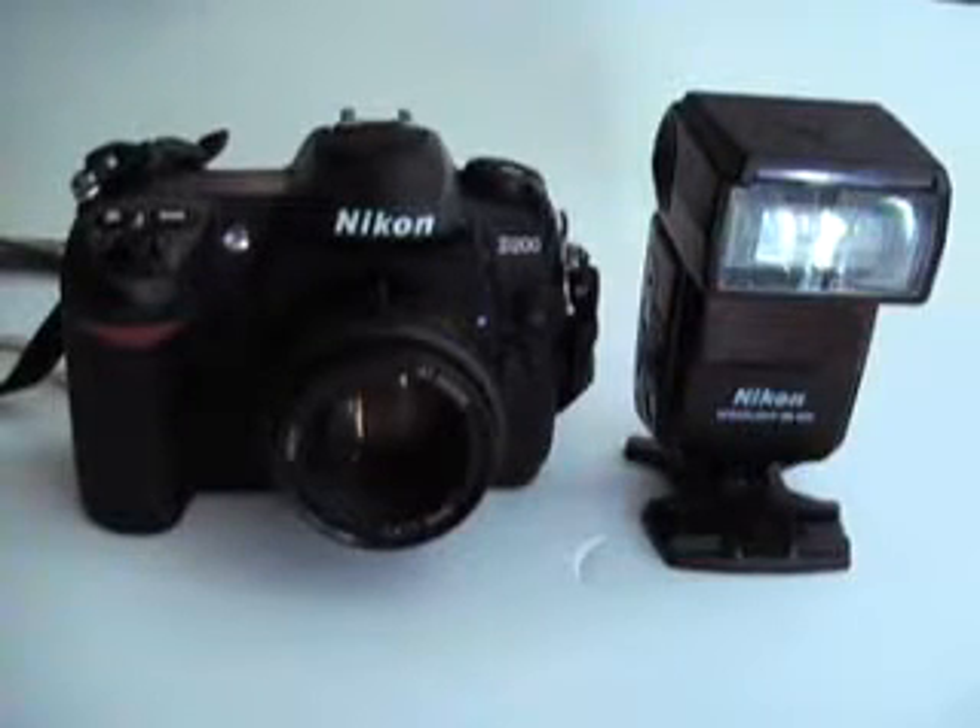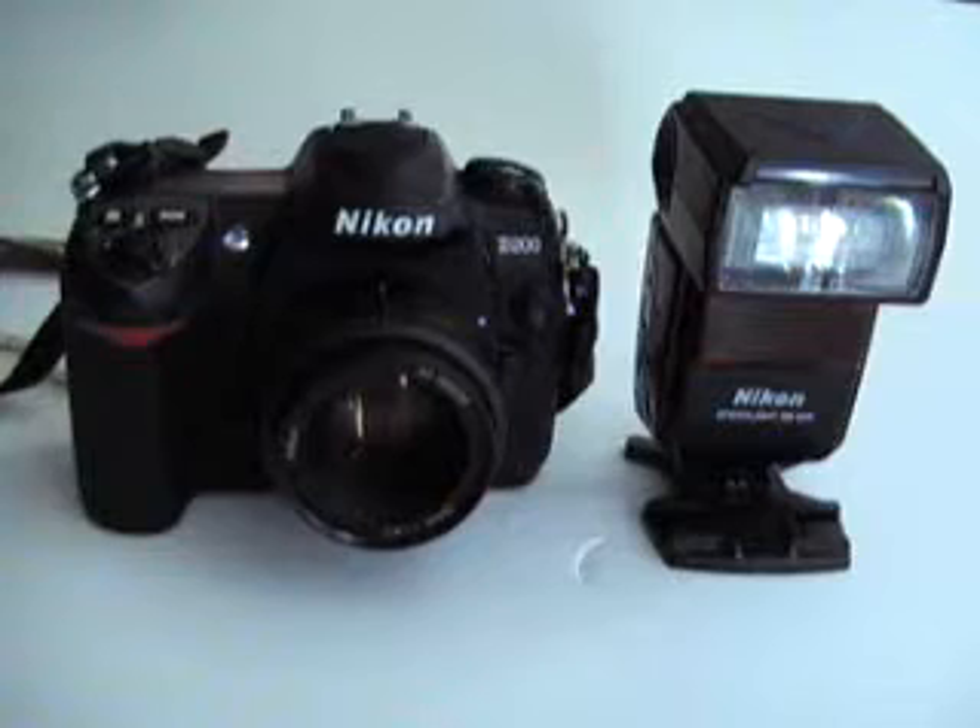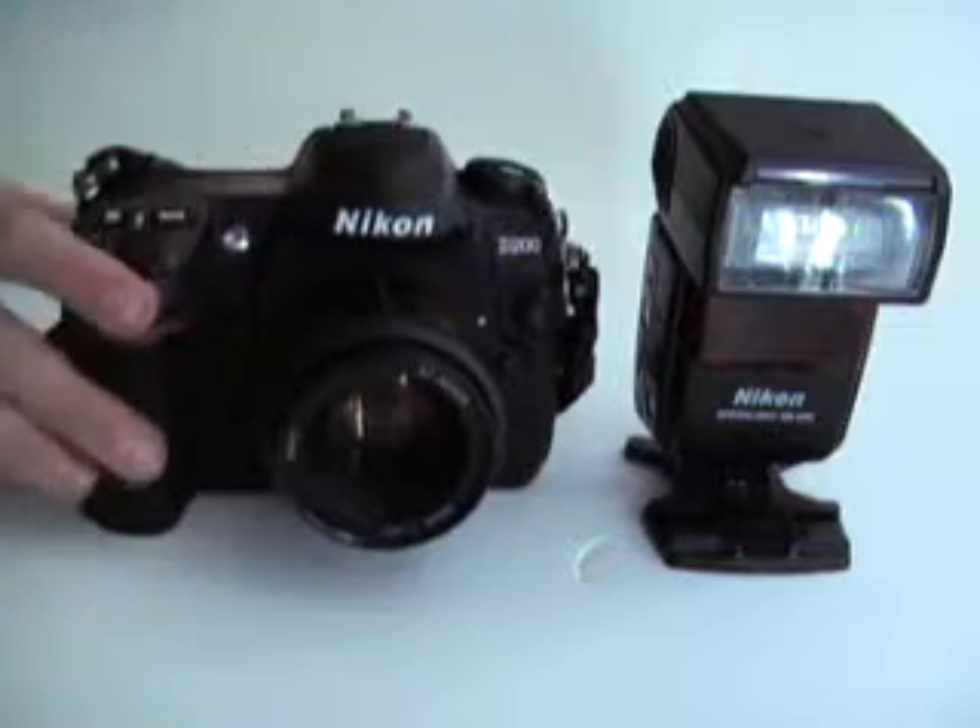Hello. Today I'm going to be talking about how to use Nikon's CLS, or Creative Lighting System. This is done by using a Nikon camera that has a CLS commander mode and the built-in flash.